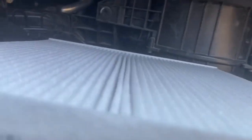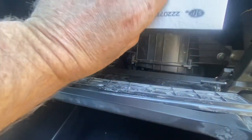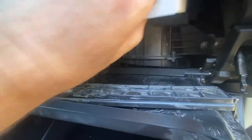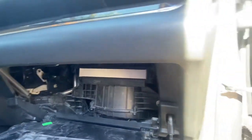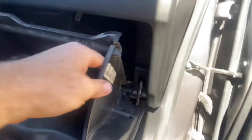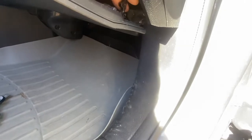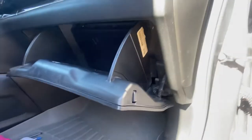Installation is reverse of removal. Make sure you check the airflow arrow — it says air flow with an arrow pointing down. Make sure you install your filter the same way. It looks like it goes in this way — I had it sideways. Some of them may go in only one way, some may go in multiple ways. Pop the cover back on, listen for the click. Install the little shock absorber thing here. Job complete.